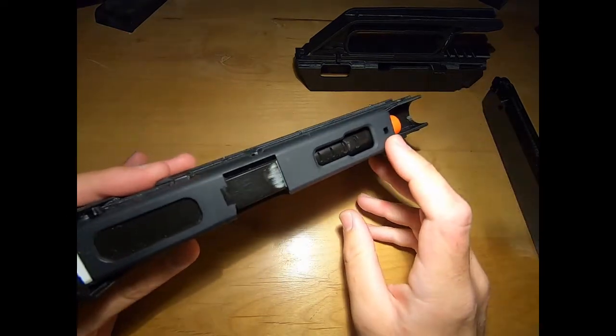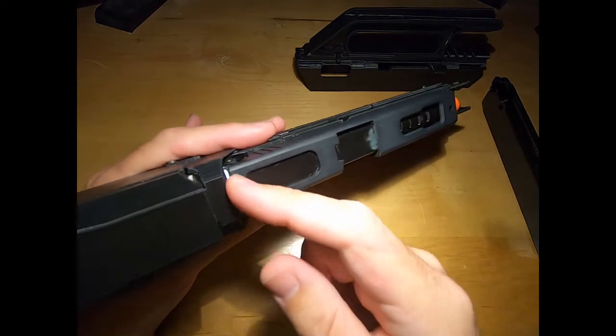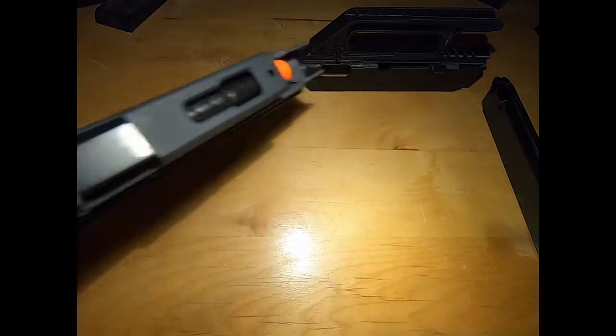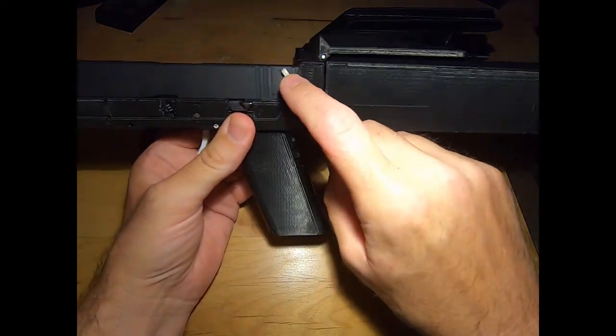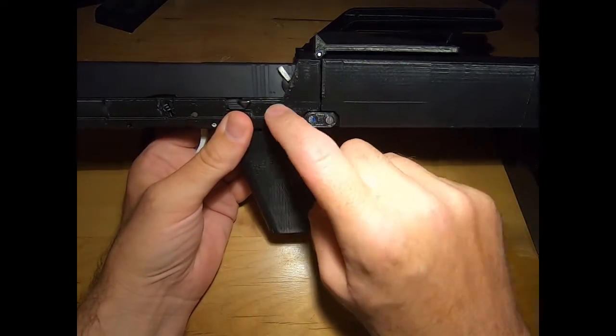I got rid of the sides on it — the top of the front side and the back side — and made a spacer for the back side back here. I also had to file down the selector lever there so it will fit into the lower right here.